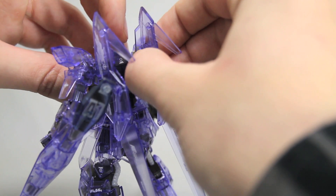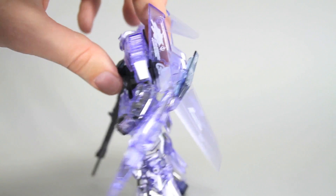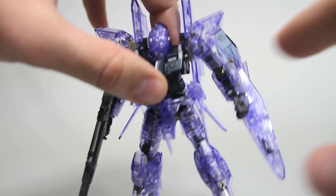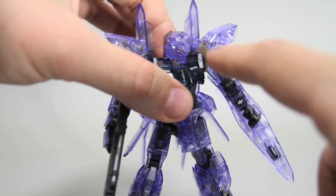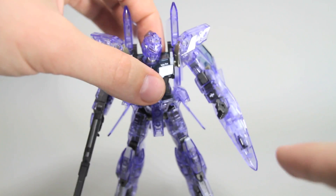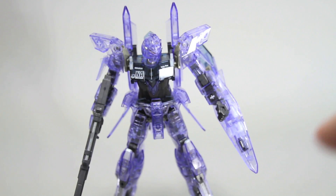There's also a lighter color clear — there's a few pieces of it — there's one in there in the shield, and inside where the arms attach to the body. And then you saw that big piece for the wave rider mode.